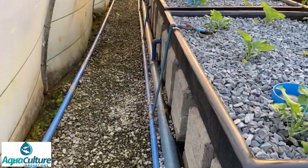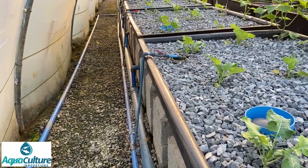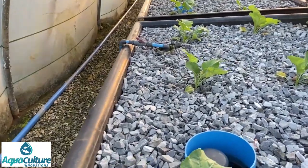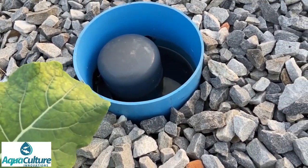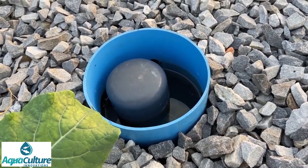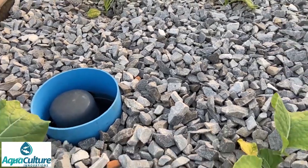At each grow bed there's a riser pipe that takes the water into the grow bed. It flows in continuously, flows through the stones, and we have a typical bell cycle flood and drain cycle to ensure there's plenty of oxygen within the stones for the plant roots and the bacteria.